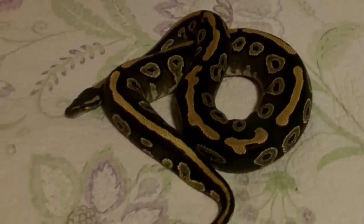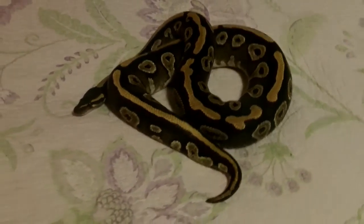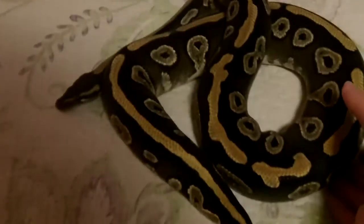Last but not least, I hope she doesn't disappoint you. She sure doesn't disappoint me. This is Riversong — the snake that started it all with my family.